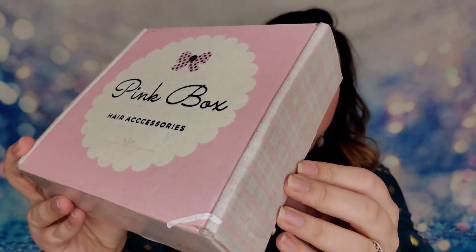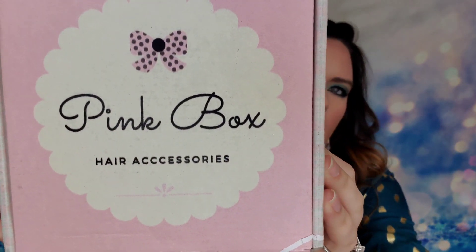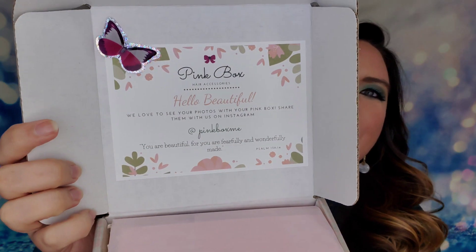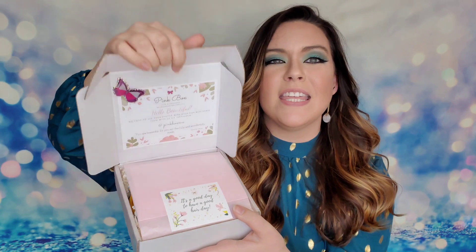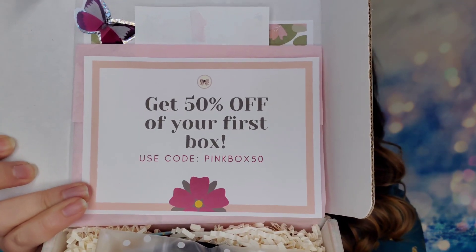First glance at the packaging — I love that it has kind of a vintage vibe. Does anybody else get vintage? I really get this nostalgic 50s vibe and I think it's so cute. When I open up the box, there's a sticker on the side that says 'Hello Beautiful,' and there's even a cute butterfly sticker that moves! It says 'We love to see your photos with your Pink Box — share it on Instagram.' The packaging is impeccable. Inside there's tissue paper and a card with the 50% off code.